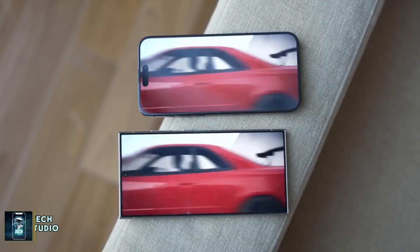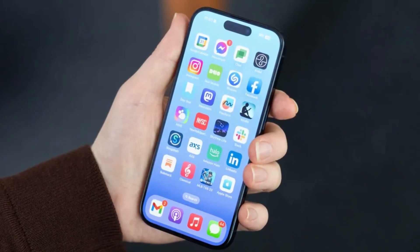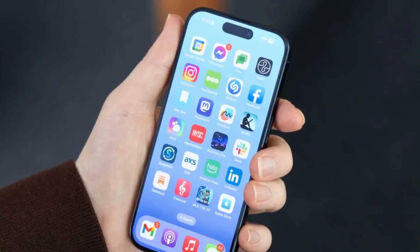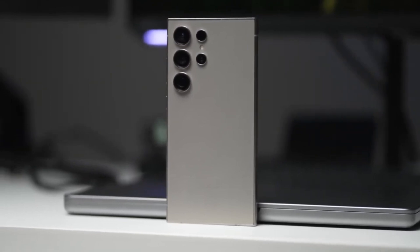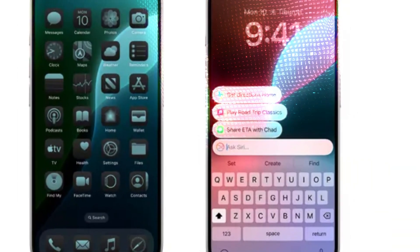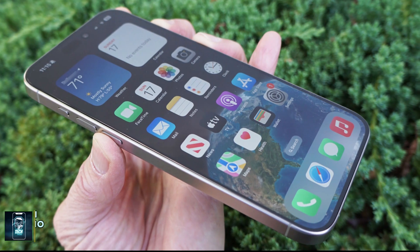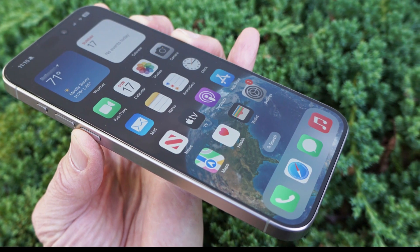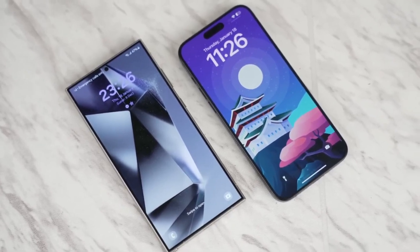When it comes to display, both phones boast impressive technology. The iPhone 16 Pro Max features a 6.9-inch OLED panel with a 120Hz refresh rate and always-on display that can drop to just 1Hz. Samsung's Galaxy S24 Ultra comes equipped with its signature AMOLED screen, also featuring a 120Hz refresh rate and always-on display. However, Samsung has a slight edge with its anti-reflective coating, while the iPhone struggles with reflections in bright sunlight. Color accuracy differs slightly — the iPhone leans towards a yellowish hue, while the Galaxy has a teal tint.